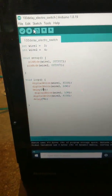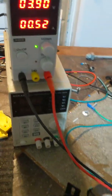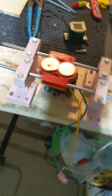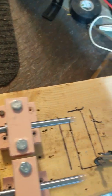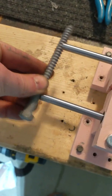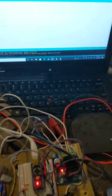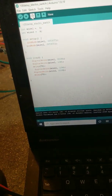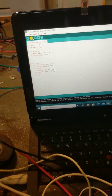Currently set to a delay of 75 milliseconds between polarity flips. Power supply on. Now at 55 milliseconds delay between polarity flips.